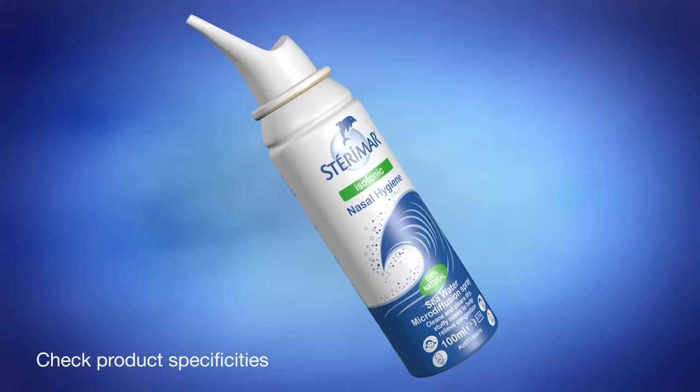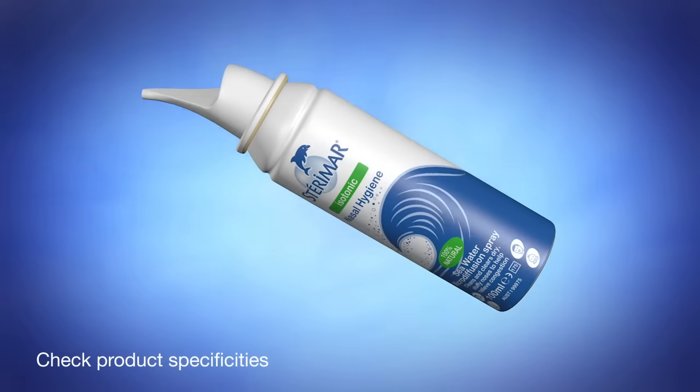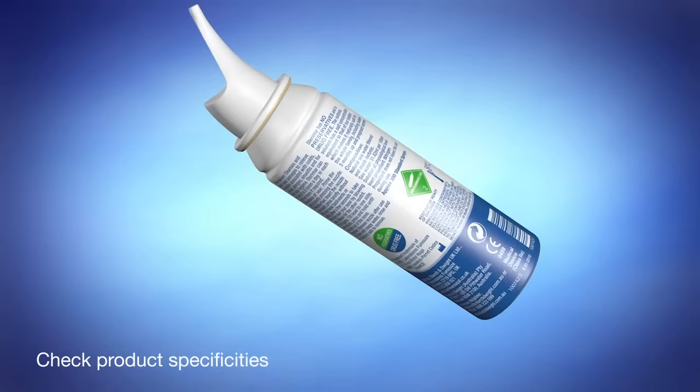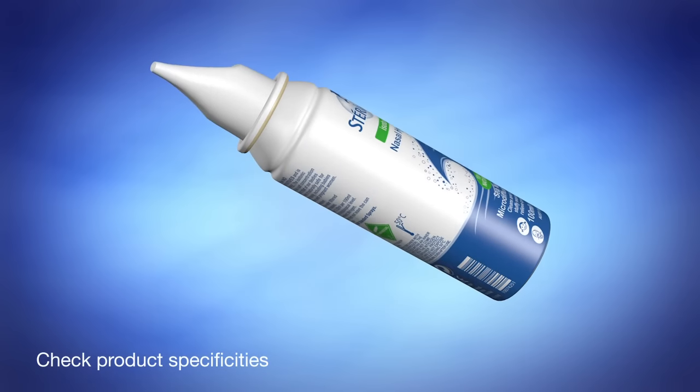Steromar is safe to use on all the family, pregnant women and those who cannot use medication. It can be used as part of a general nasal hygiene regime or more specifically to help alleviate problems associated with hay fever, colds, congestion or sinusitis.